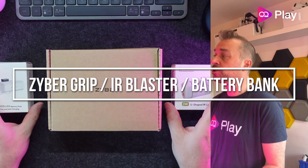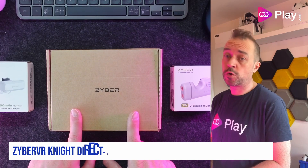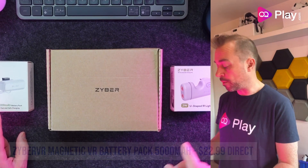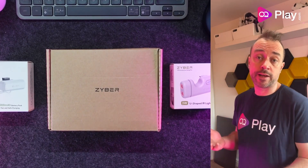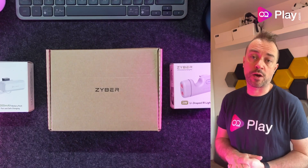Today I've got three products to show you from them that they've kindly supplied me. We've got some grips for the controllers, a 5000mAh battery pack that attaches to the side of the head strap, and a separate IR blaster — should you already have a head strap and want to attach an IR blaster to play at night or in a very dimly lit room where tracking does not work as well for the Quest 2.